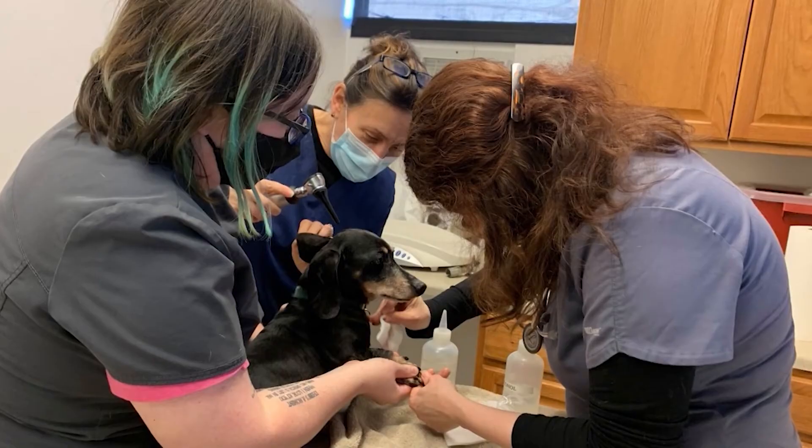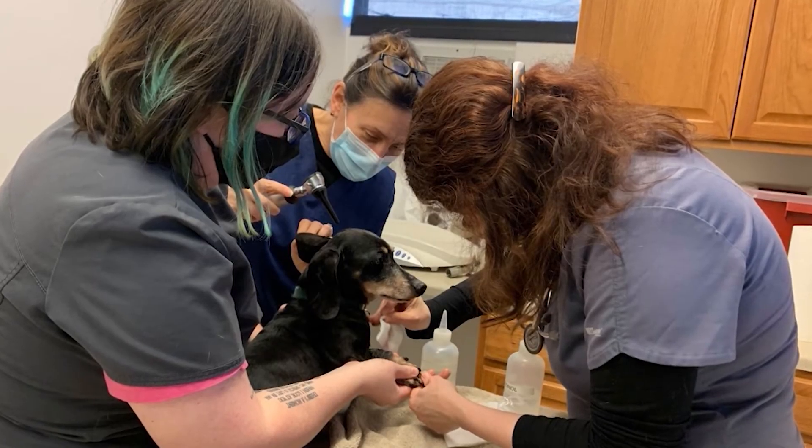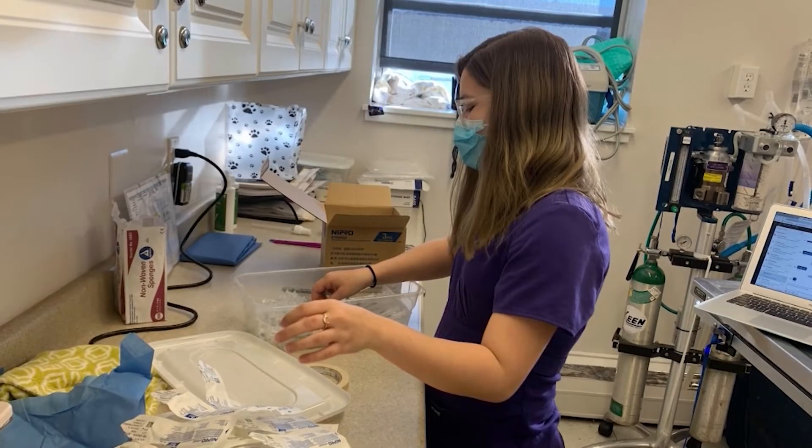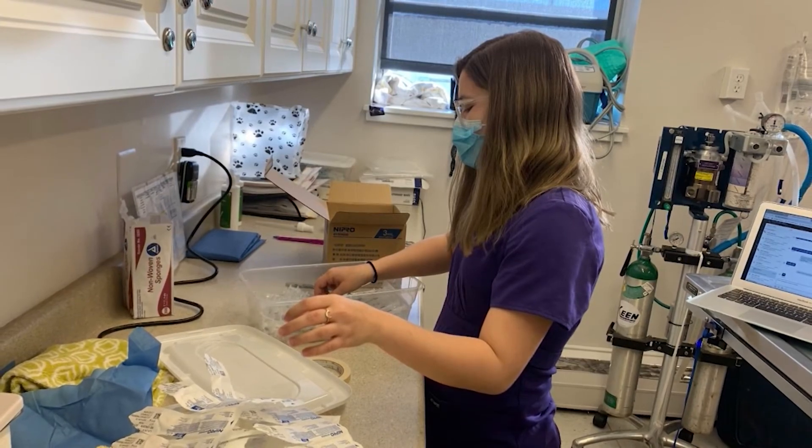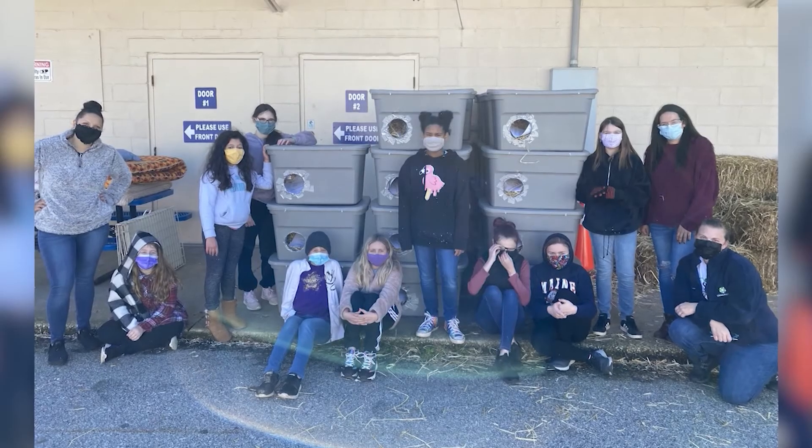We're also having a fundraising goal of five thousand dollars. We do not take any funding from the government, so we really rely on our community, who are just so supportive of us. Our goal was five thousand dollars, and we actually raised four thousand eight hundred and fifty dollars — so we're so close to reaching the goal money-wise, and we have surpassed our goal of 250 cat shelters being made.